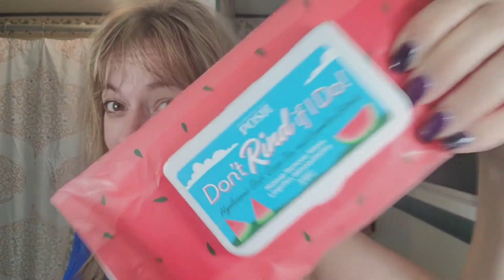Hi there, I'm Dawn Winters, also known as Deltaposh, and I've got Don't Rind If I Do, which are some makeup remover wipes, and these are really, really good, so I'm going to show you how to use these.